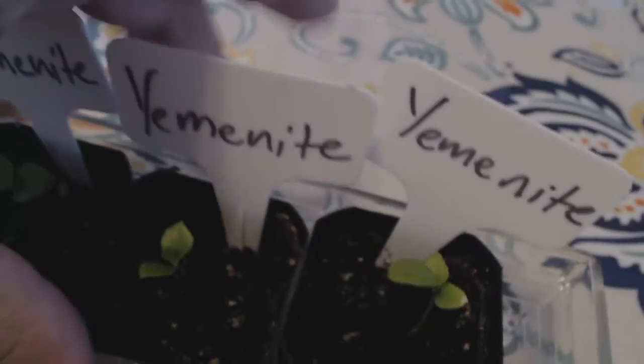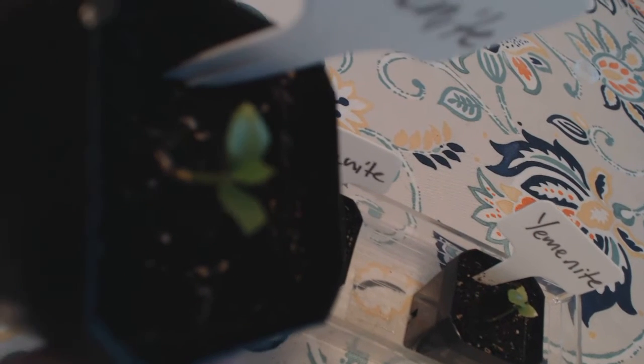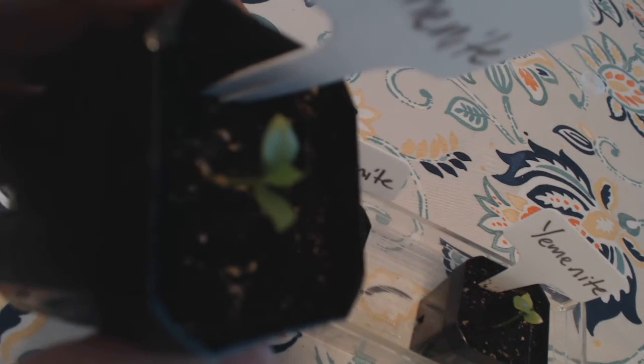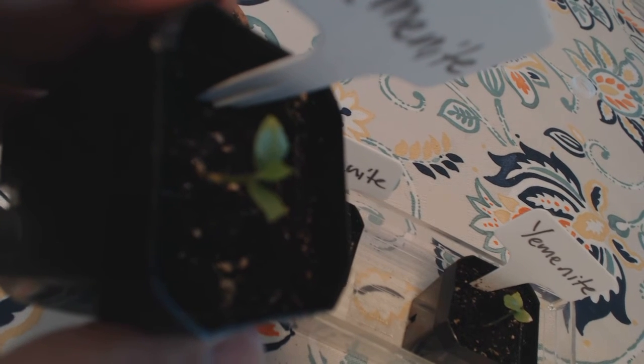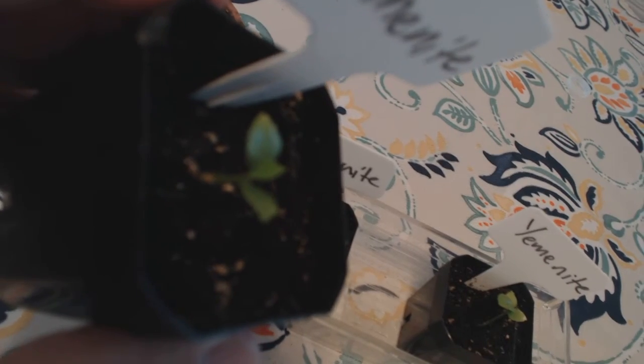They'll start growing extra little leaves. Once you start seeing that little middle leaf, that leaf can photosynthesize. Once there's a leaf that takes in nutrients, you can start fertilizing your etrog plant. You have to make sure that you don't over-fertilize at this point because they are very, very young and over-fertilization can kill them.